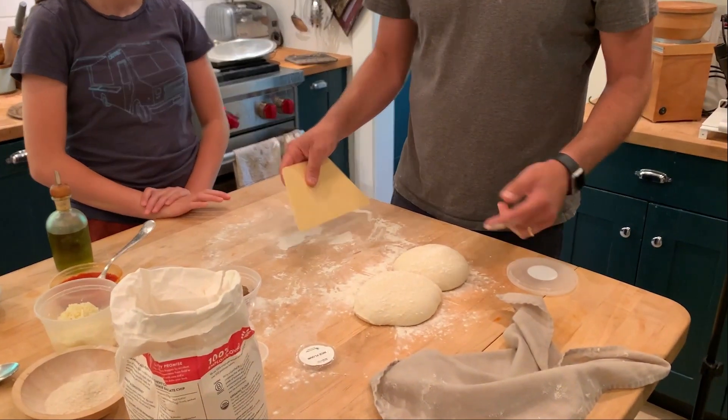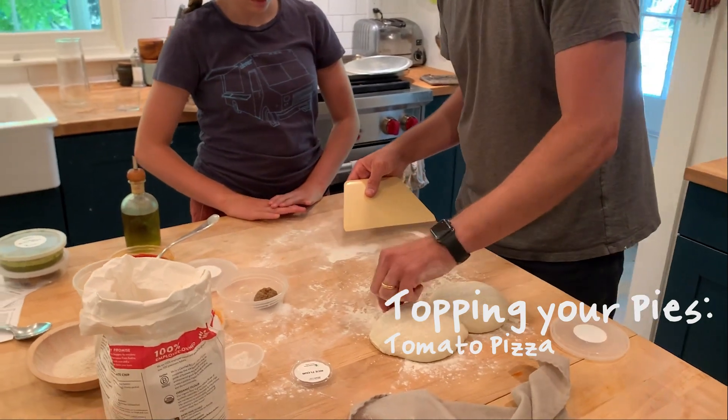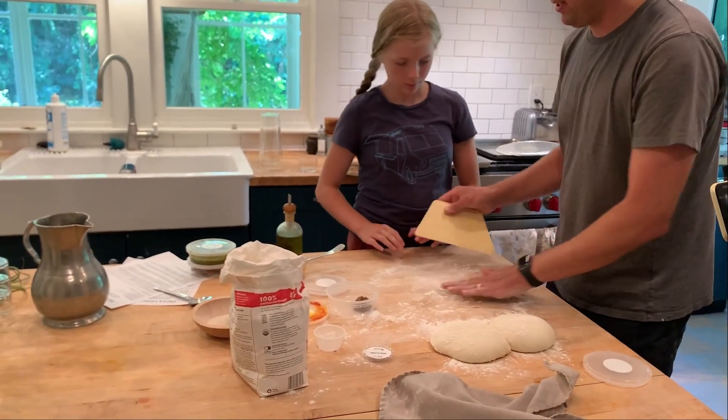So, Violet, you're next up, and I think this is the dough that you actually shaped. So what you're going to do to start out with is you're going to sort of get under it and plop it over onto here, okay?